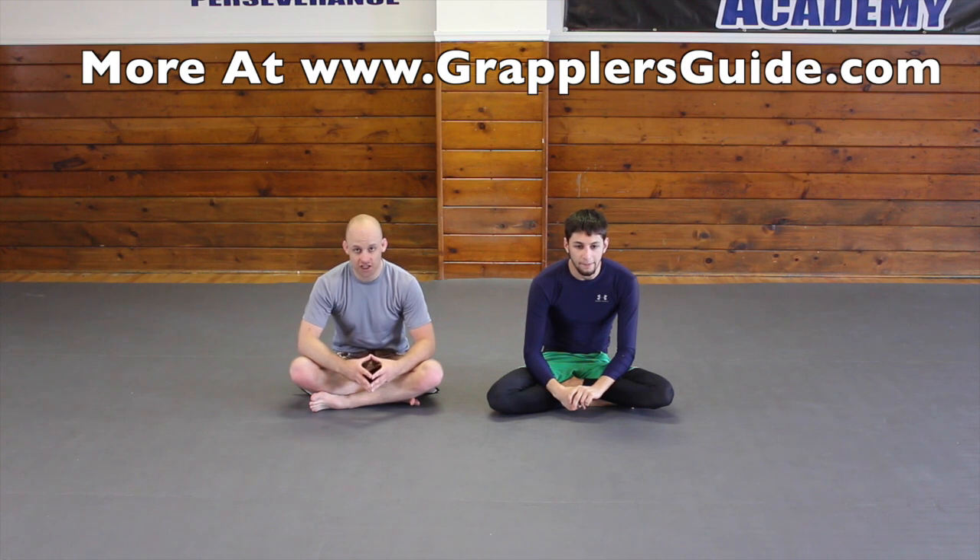In this video we're going to talk about a transition chain where you start from the half guard and you're using the knee cutter pass to initiate it.